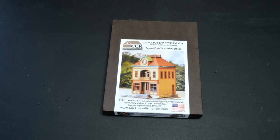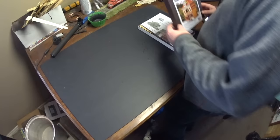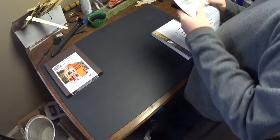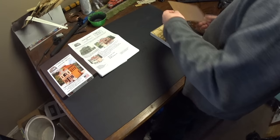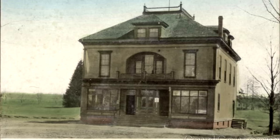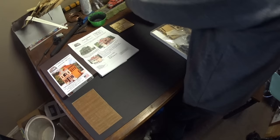Hello friends — I was finally able to get my hands on a Carolina Craftsman kit. I've been seeing a lot about this kit company over the past few years, so I was pretty curious to see what was available. The kit we're going to build is the Newport Post Office, the second part in their Newport series. This is a bit of a review build — we're going to talk about what's in the kit, the types of materials, and the things that make it a craftsman kit.